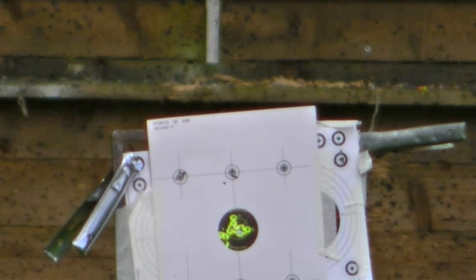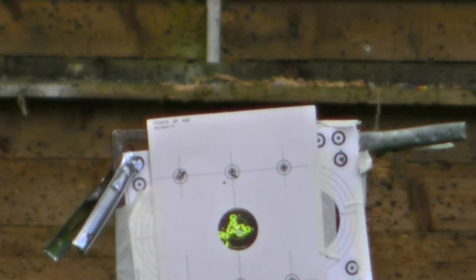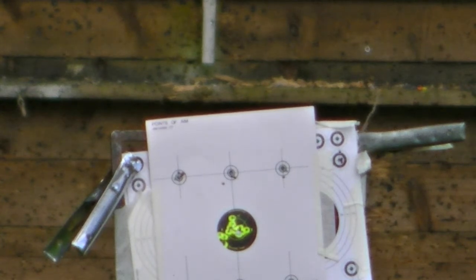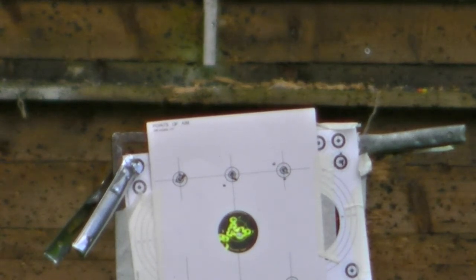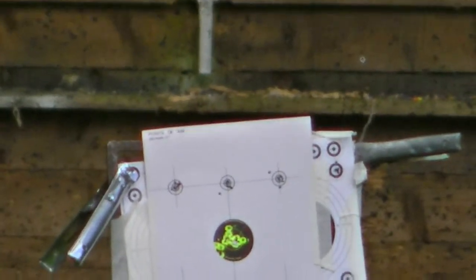Tiny bit of swirly wind but I've got the elevation sorted on the scope. Top right corner. I think there's three pretty much tight, like the last five shots. So I won't bring that back — I'll try a different rifle now and check the Hades in a different rifle.